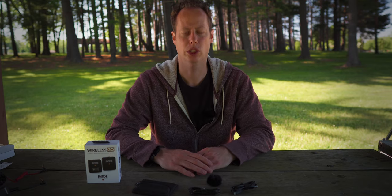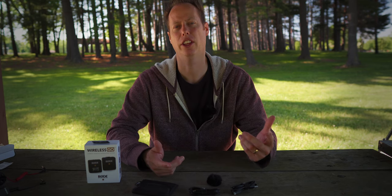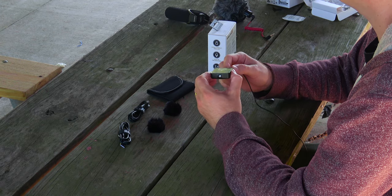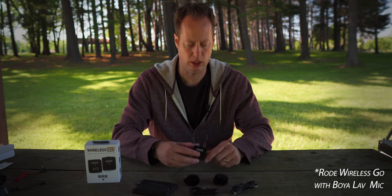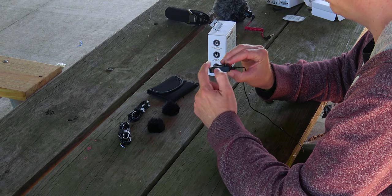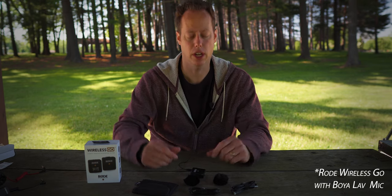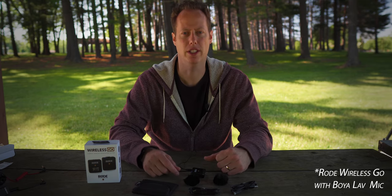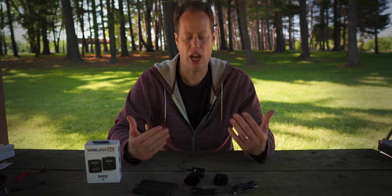Now we're going to test out a couple different audio solutions that could pair up with the Rode Wireless GO. First, I'm going to throw on the Boya BY-M1 lav mic and see how the audio sounds. So now I'm back with the lav mic plugged into the 3.5mm audio jack. Audio test 1, 2, 3. Go ahead and comment down below how the lav mic sounds.